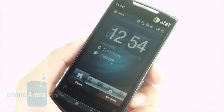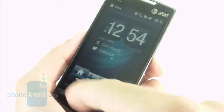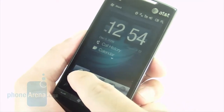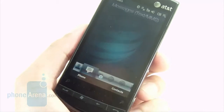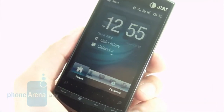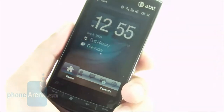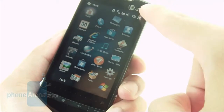Just like every new Windows Mobile handset that's been released, we're treated to the latest version, 6.5, on the HTC Pure. This is the same exact interface we've seen on the HTC Tilt 2 with TouchFlow 3D. It looks really nice and does a good job of visually masking the underlying Windows Mobile platform. And when you have the Start button, you have the new layout of the Start menu here.